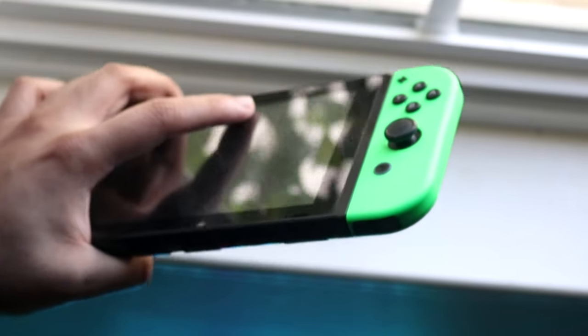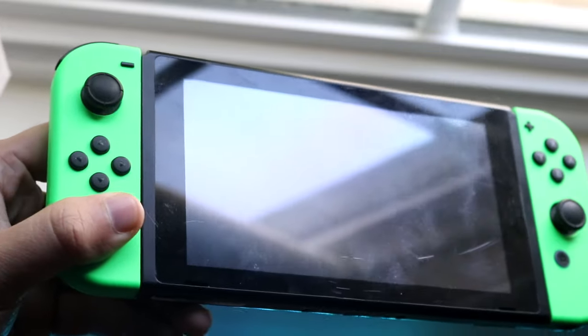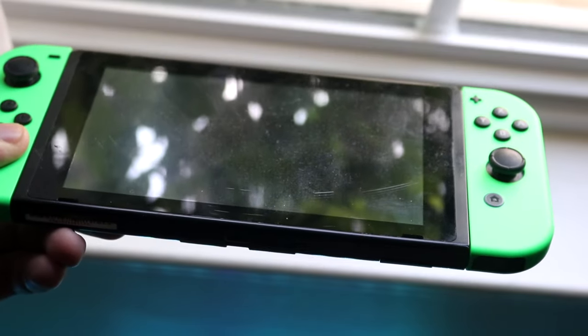But sometimes that doesn't necessarily happen. The first thing you want to do is determine whether both Joy-Cons are connecting or not. If you find that one Joy-Con is actually working — let's say the left one is working but the right one is not — then maybe the right one does have a problem of some sort.